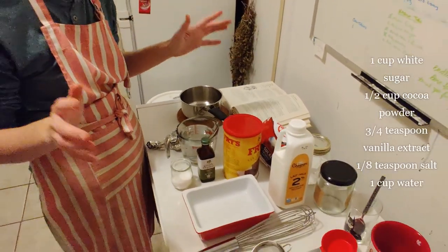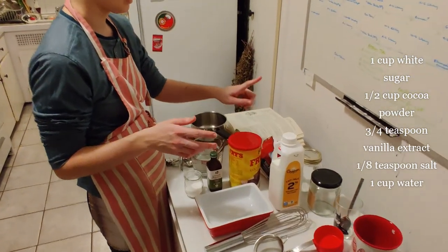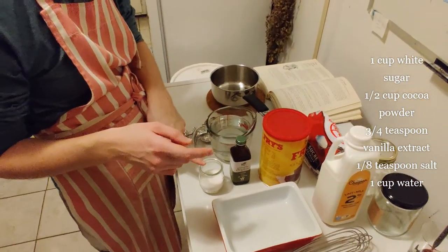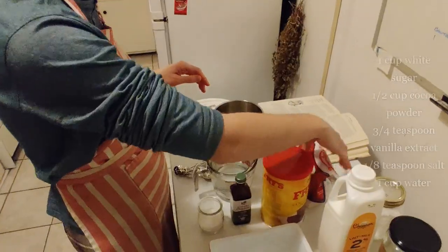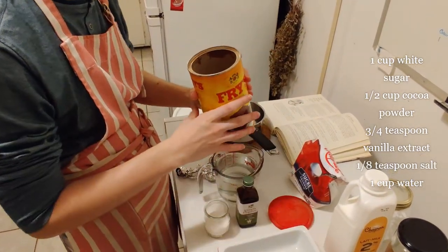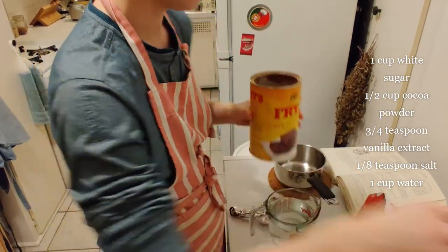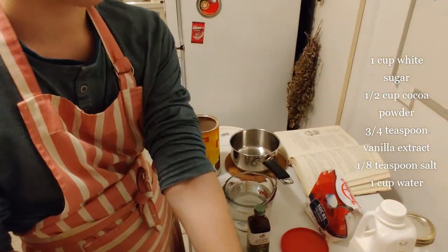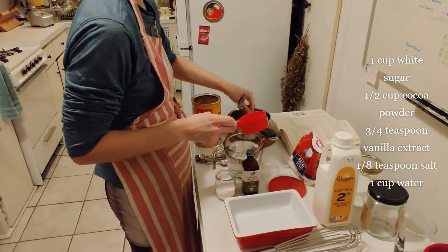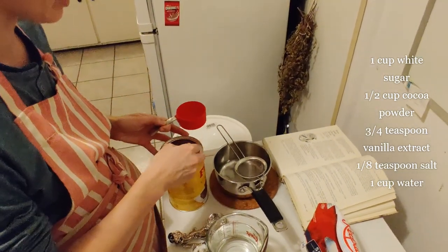First, I'm gonna tell you the ingredients that you need to get. You're gonna need some white sugar, some cocoa powder, some vanilla, some salt, and some water. We're gonna start with our cocoa powder and you can see how beautiful it looks inside there. What I'm gonna do is I'm going to strain it through a strainer like this, and that's gonna make sure that all the lumps get out because it's pretty lumpy.